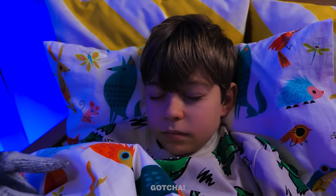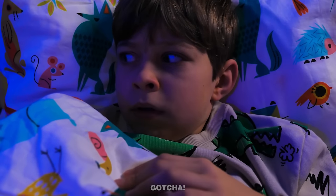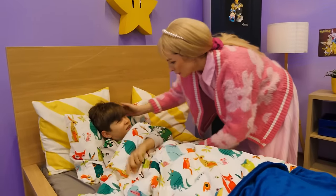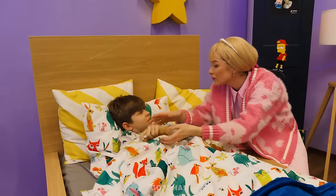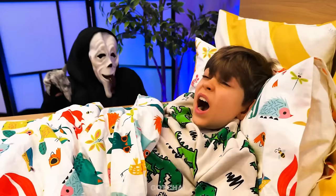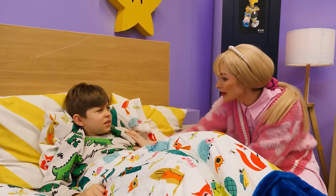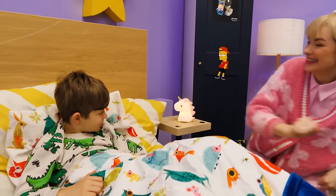Oh no! A monster is coming for Aiden! The monster disappears when the lights are on! Why are you screaming? What's wrong? You're just having a nightmare! It's okay! Go back to sleep! I'm back! These blankets won't stop me! Again, son? I know! I'll get you your special unicorn lamp! This lamp will keep you safe!